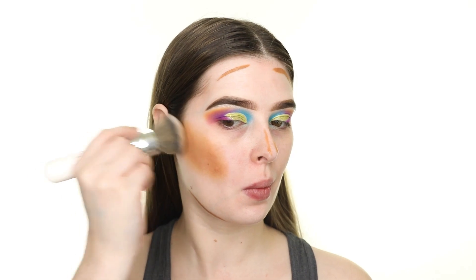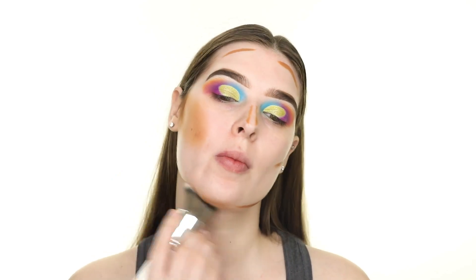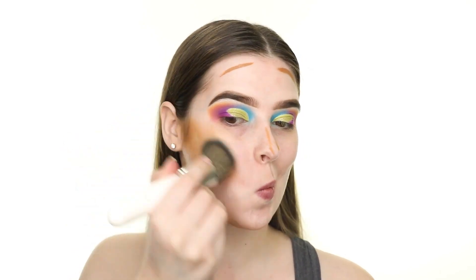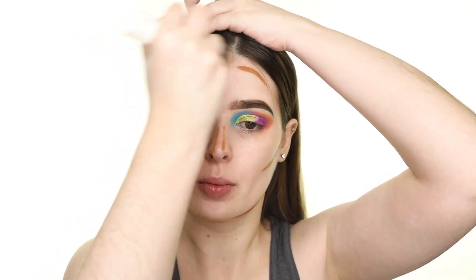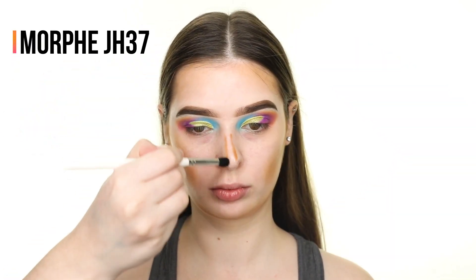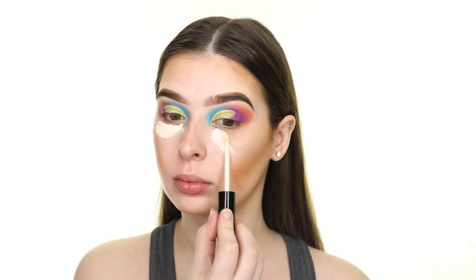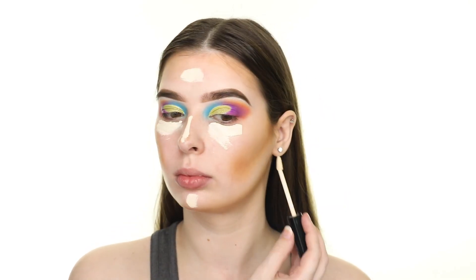It's going to look a little dark and messy at first but once I complete the next steps it will look better. Now I'm highlighting with the NYX Can't Stop Won't Stop concealer in Pale and also using it to carve out my cheek contour.